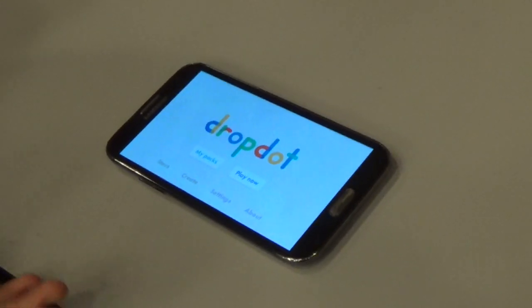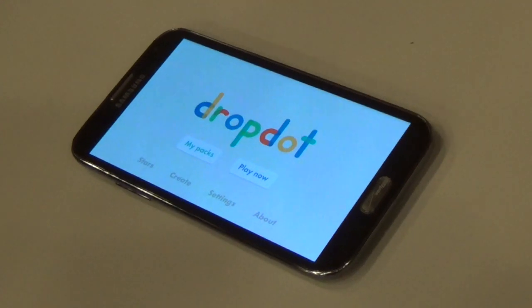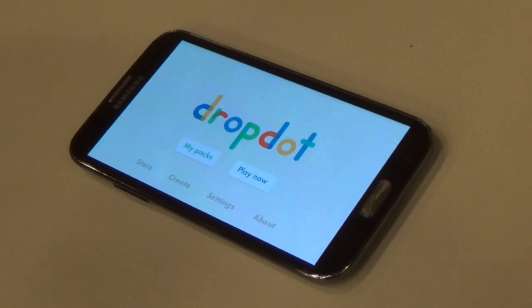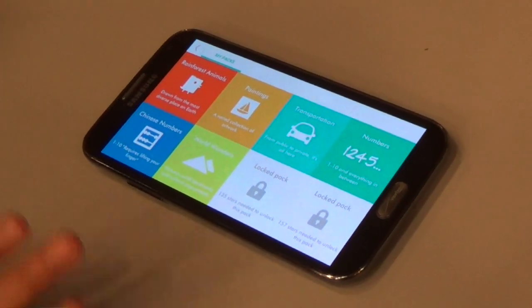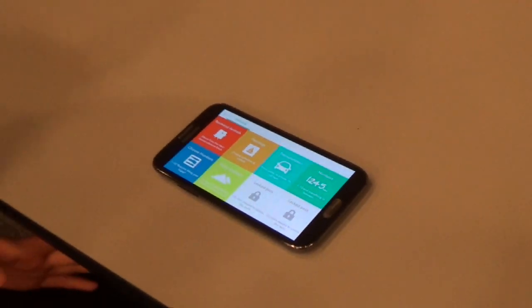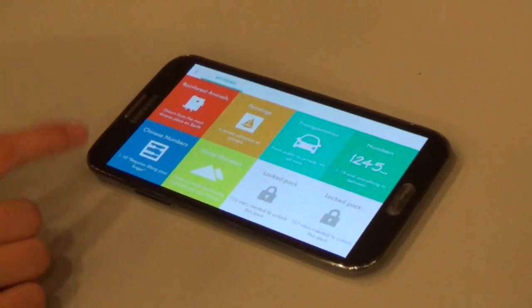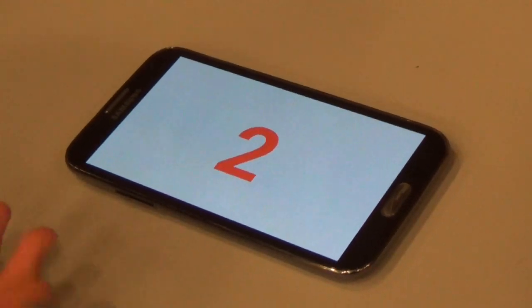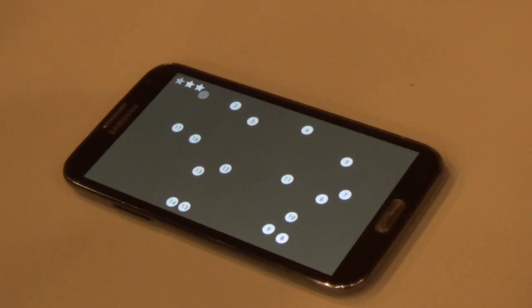DropDie is an educational connect-the-dots game for little kids, targeted to toddlers and preschoolers, maybe between three and six. Kids can choose from a variety of packs, all organized by theme — anything from rainforest animals to Chinese numbers. When they select a pack, it'll automatically take them to a series of connect-the-dot puzzles.